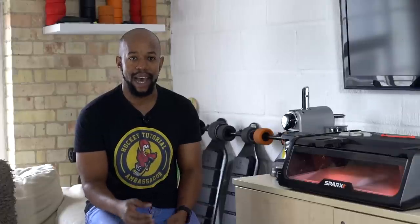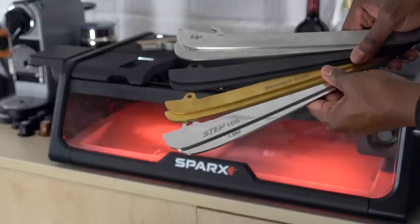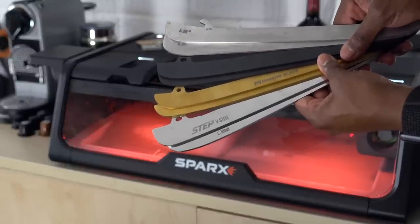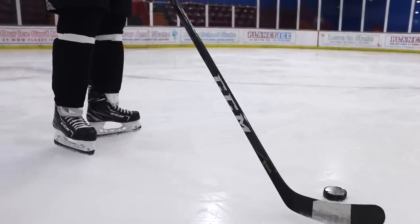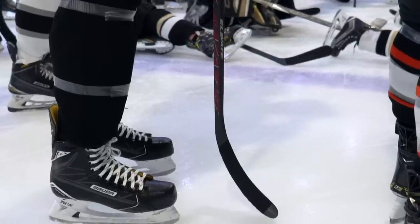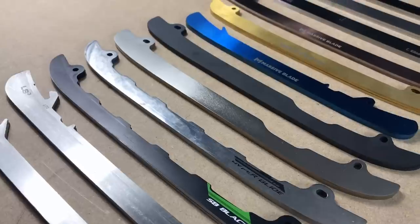Hey guys, Chris from Hockey Tutorial here. Today in this video we're going to be taking a look at maintaining and sharpening black colored or DLC coated steel. More than ever you're seeing a lot of players switching over to skate blades or runners that aren't your conventional silver. There are a lot of different manufacturers out there that specifically make skate runners, and there is a massive difference between them and the traditional runners you find on some hockey skates.